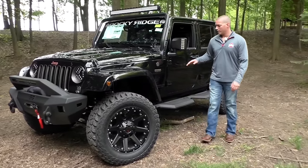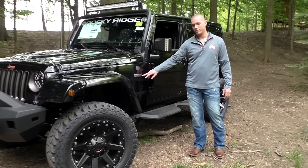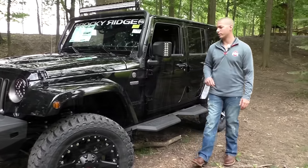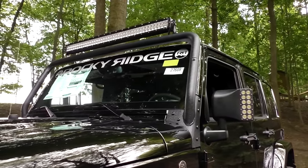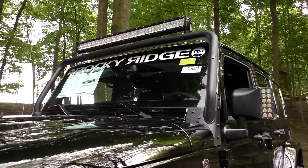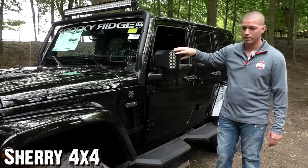Painted fenders. This is a trail-rated Wrangler — this is a 1941, 75th Anniversary Edition for the Jeep Wrangler. Up here on top, you notice it has a textured powder-coated roll bar, a 40-inch LED light bar on top, and the new mirrors from Rocky Ridge also have LED lights on the side as well.